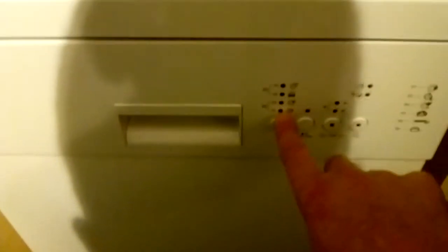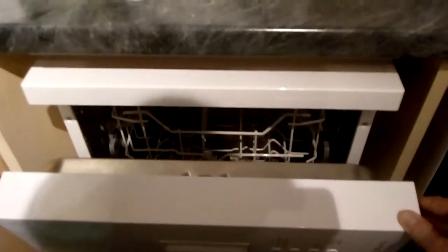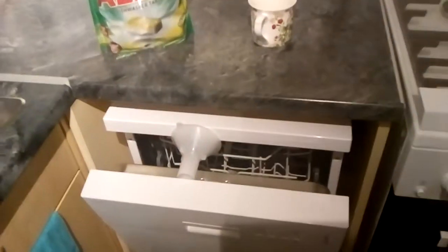When the P4 light comes on, that tells you the cycle is done. If you open the door to let the steam out, it won't stay open on its own — it just shuts. The only way it stays is if it's right down flat, which you don't want. So I use this item to prop it open slightly, which lets all the steam and condensation out. Give it about half an hour to cool down, then you can empty the dishes and they'll be bone dry.